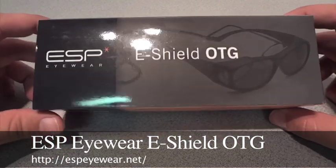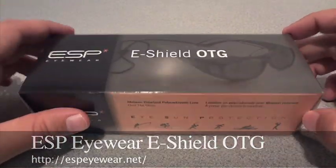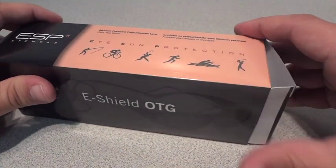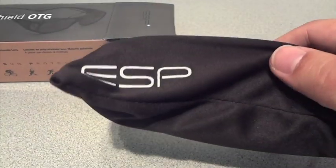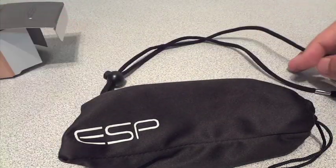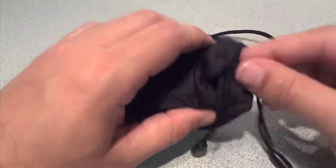Here is the box of the ESP eyewear over the glasses sunglasses case — well, it's really a case for your eyeglasses. Let's get into the box and see what comes in it. We have the ESP carrying case, and I guess this is like a lanyard for your glasses. And this is the carrying case, and I can feel the glasses are inside.